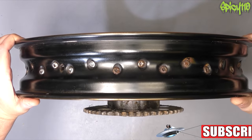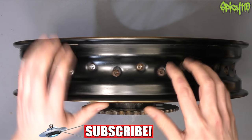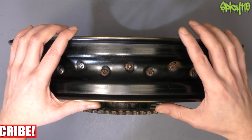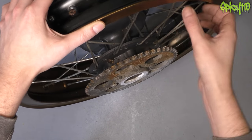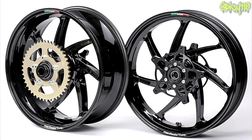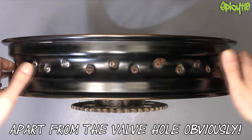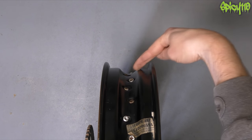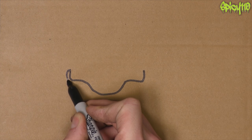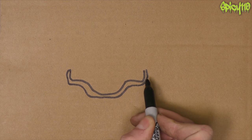This is a spoked rim I have off my old bike that was crashed. It's been left outside for years, so don't get freaked out by all the rust on the nipples. As explained, you have two types of rim: cast and spoked. The cast ones are like alloy wheels - like I showed you on my XJ6 - with the big five or six spokes that make up the rim, all cast out of one piece of metal. There are no holes on the inside because there are no spokes.